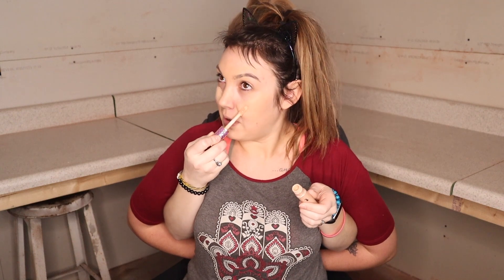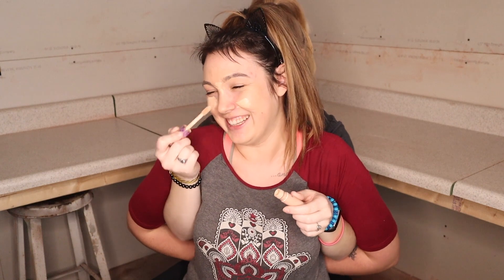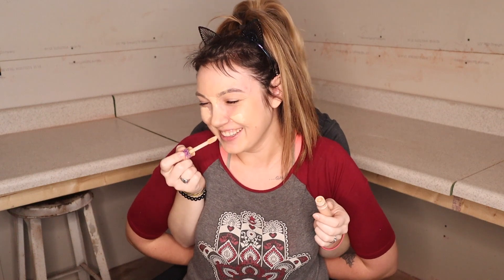Now I'm gonna take my concealer — it's Tarte Shape Tape in the color Light Medium Honey. I'm just gonna put this right under my eyes and on the apples of my cheeks. This gives a really nice highlight. I'm also going to do it in my eyebrows because, remember, that helps them disappear. Now I'm taking my damp beauty blender again to pack this all in.